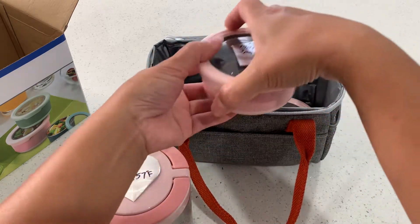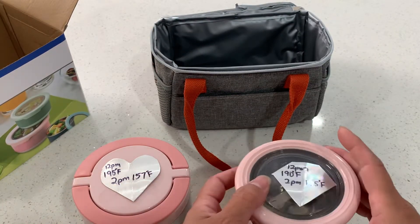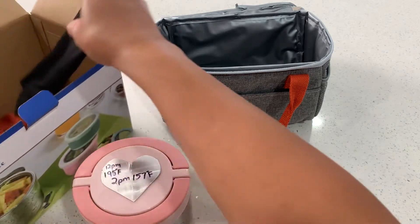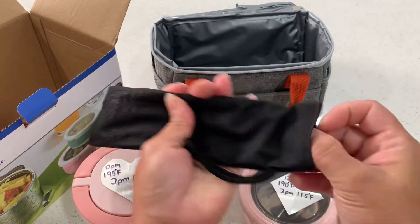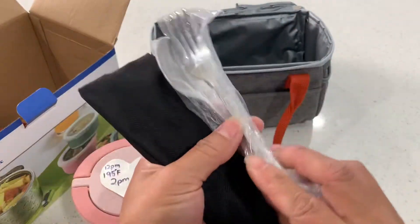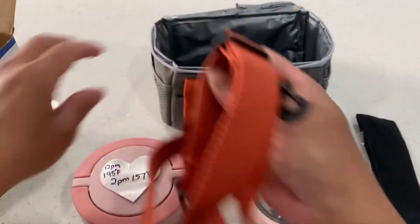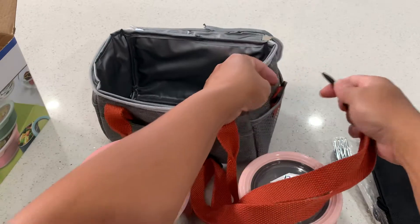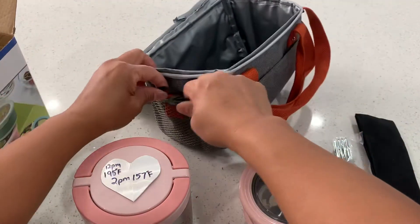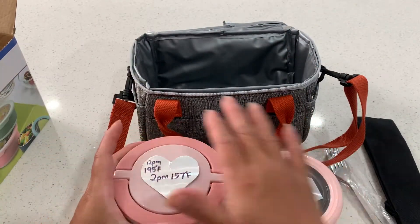It also comes with two additional seven-ounce containers that you can use for salads, dry snacks, or cookies. It also comes with a stainless steel fork and spoon, and a half-liter bottle. It's really nice and perfect. It also comes with a strap so you can carry the insulated lunch bag over her shoulder.